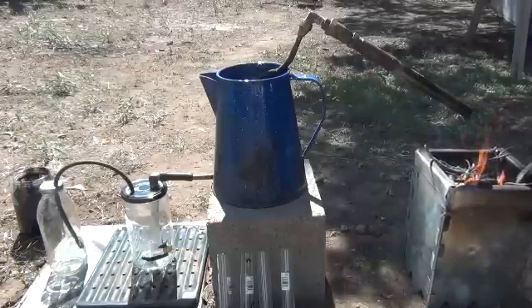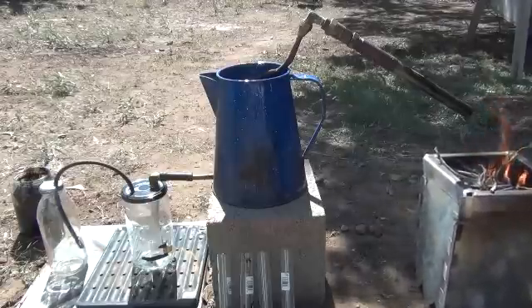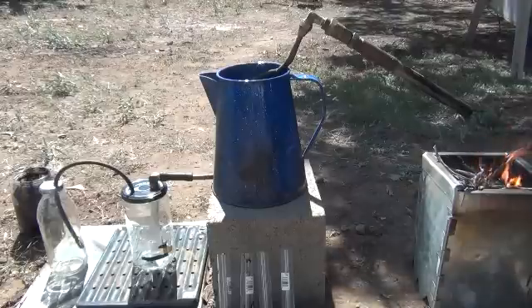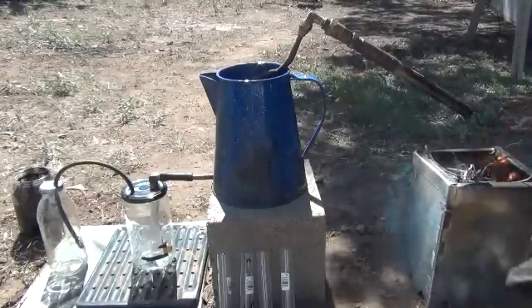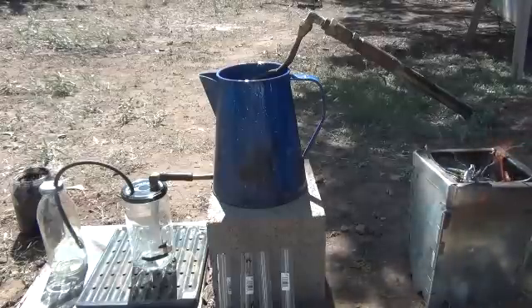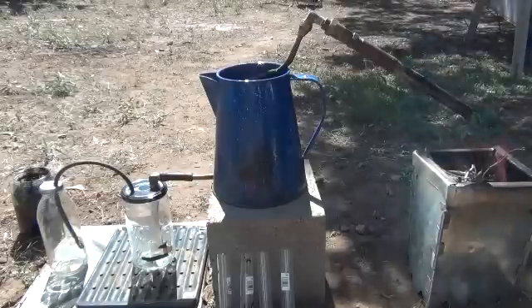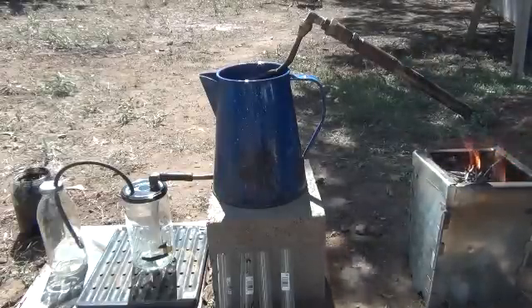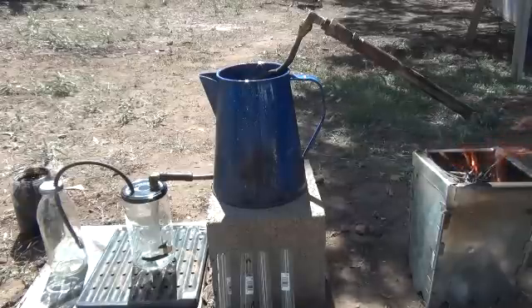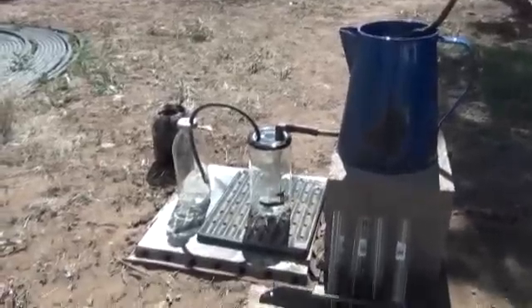I just want to show you it starting up first. I've got some good gloves on here so I'll be able to mess with it. I could have made a smaller gasifier for this — it's basically my Bunsen burner. Give me just a second to readjust this camera.